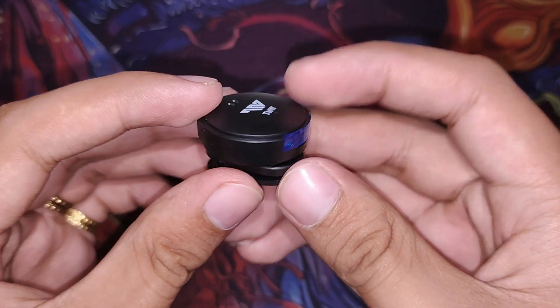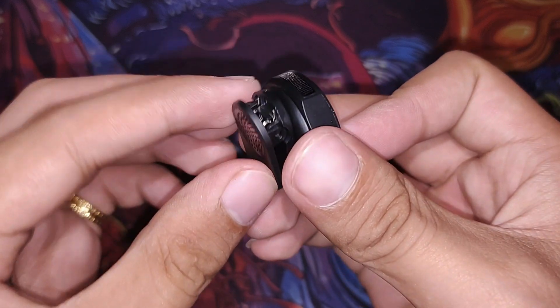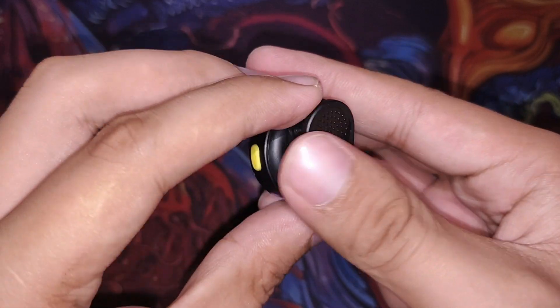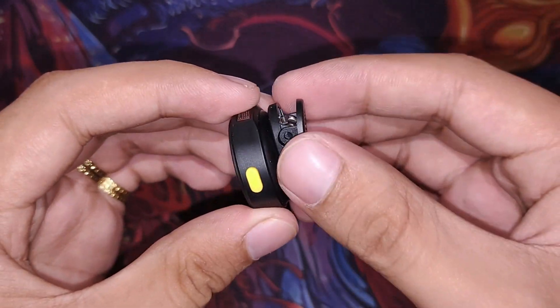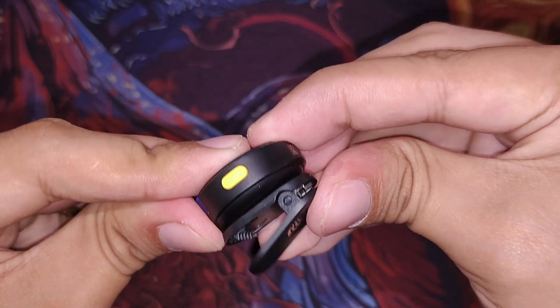On the right side of the mic is the yellow power button, the bottom has the Type-C charging port, and at the top is where the mic capsule is located. It also comes with a clip, and what's really cool is that it's magnetic — so no worries about it falling off. The magnetic hold is very secure. Two microphones are included in the box.